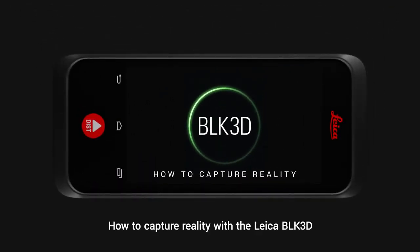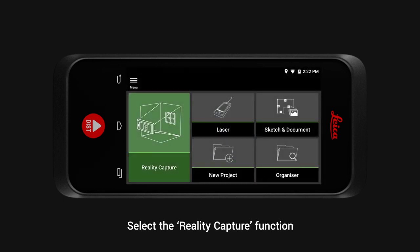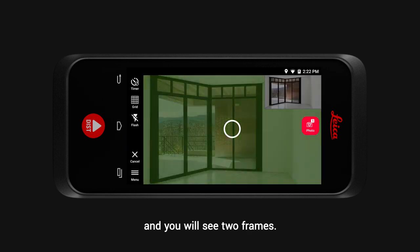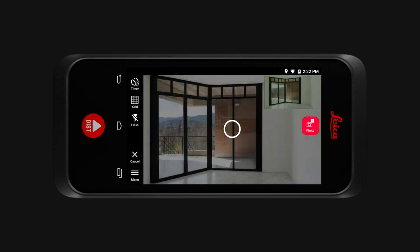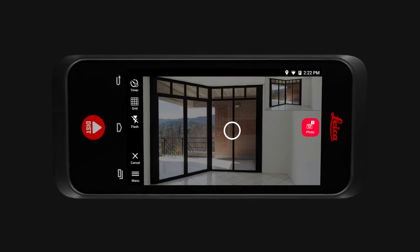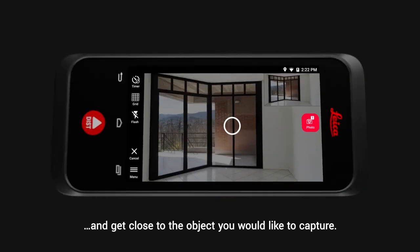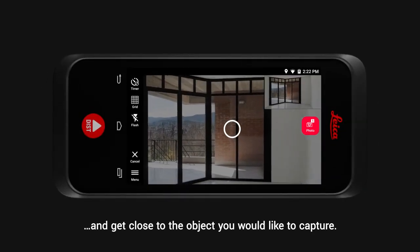How to capture reality with the Leica BLK 3D. Select the reality capture function and you will see two frames. Everything you would like to measure must be visible in both frames. Please make sure you don't cover the lenses or the flash, and get close to the object you would like to capture.